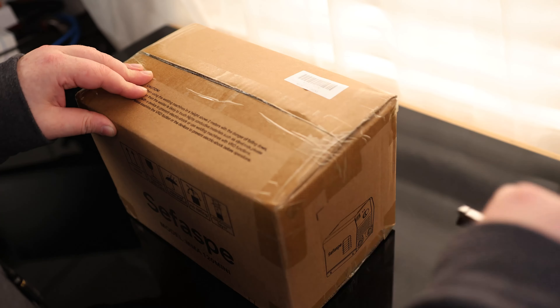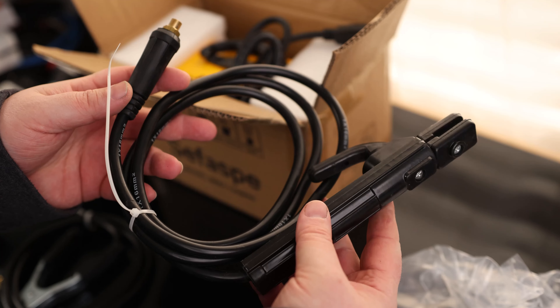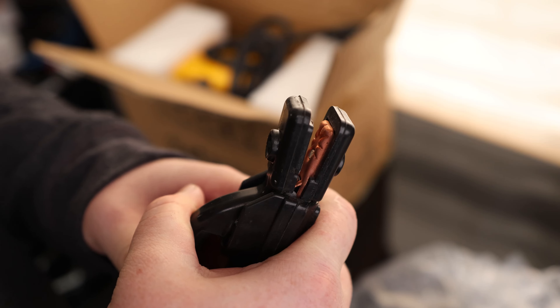Today I'm going to take a look at the Cifaspe Welder. We've got our user manual, we've got our electrode holder. It has a standard twist style lock, has a nice strong spring to it, and if we look on the back we do see a star pattern so we can hold those electrodes in different positions.